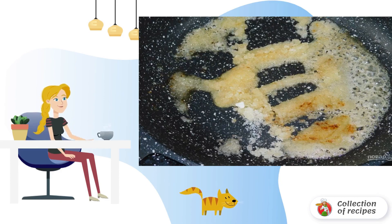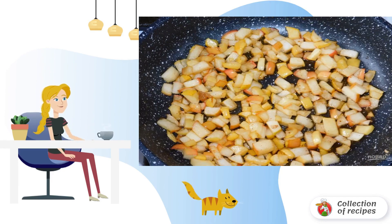First, prepare the filling. Melt the butter in a frying pan, add sugar, and mix it out. Then add the sliced apples and simmer for 5 minutes so that the apples give juice and become softer.